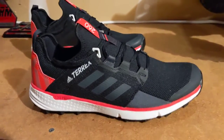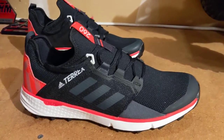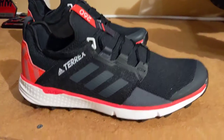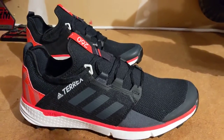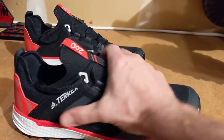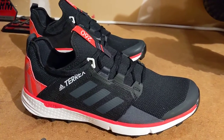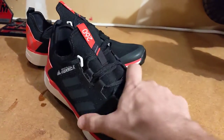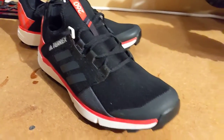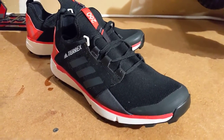I ordered true to size, which is a nine and a half for me. It seemed like I have a little bit of extra room in the toes more than I'm used to, but I don't think that's going to be a problem. Running downhill, it's going to be nice to have that little extra room so I'm not hitting my toes against the toe box. You can see some overlays — there's a side overlay that helps give some rigidity and strength over the top of your foot to prevent your foot from shifting. It felt like my foot was going to be held well enough.